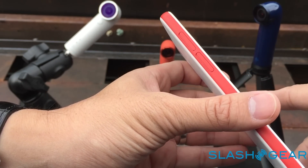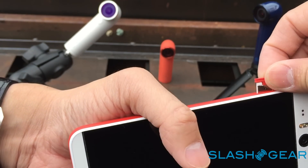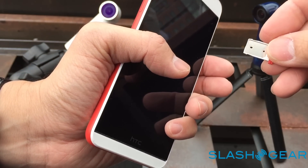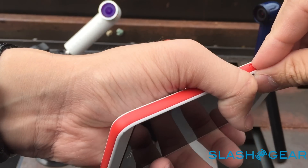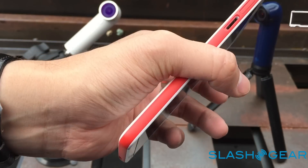The memory card slot and the SIM card slot are on the left hand side of the Desire Eye, and they're removable and completely waterproof — or at least the design prevents water from getting in. And as you can see, the hinge kind of moves a little bit, and that's by design.